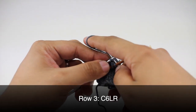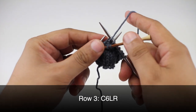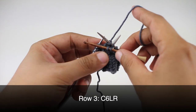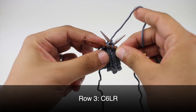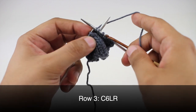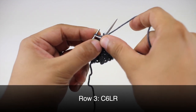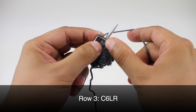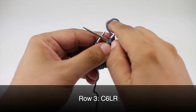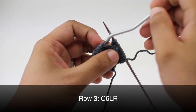Now knit the next two stitches from your main needle — this can be a little bit tricky to manipulate. Then take the stitches from your second cable needle and knit those off of the needle, or place them back onto your main needle and knit them from there as normal. Then knit the two stitches from your first cable needle, and that will finish the row.